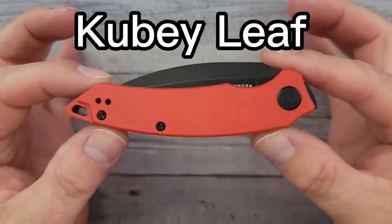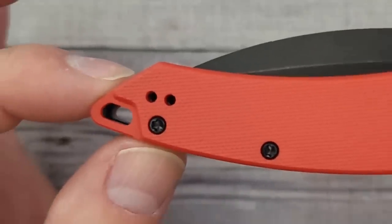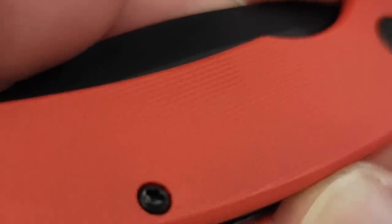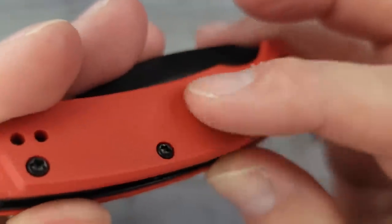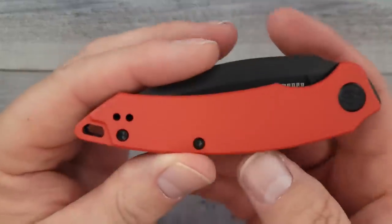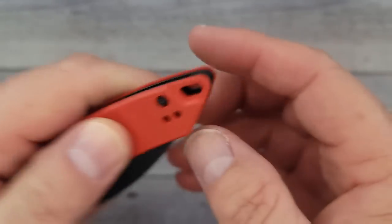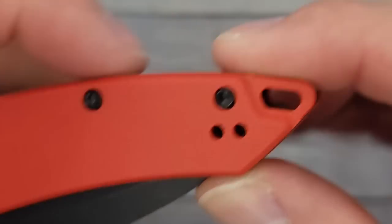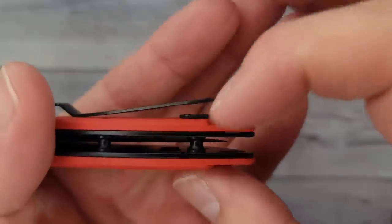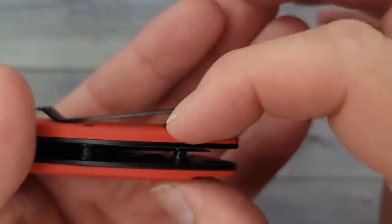This is the Kubi Leaf — you can definitely see how they get the name. This is the Kubi KU-333B. Let's get in there and find some texture. It has pretty good texture; I'd give it about a four and a half — it's not super grippy. It is a reversible deep carry pocket clip with a little bit sticking out the top, a lanyard spot, and flat screws, which is a major plus. I wish Kubi would start recessing the bottom of the pocket clip into the G10 so it doesn't catch your pocket.